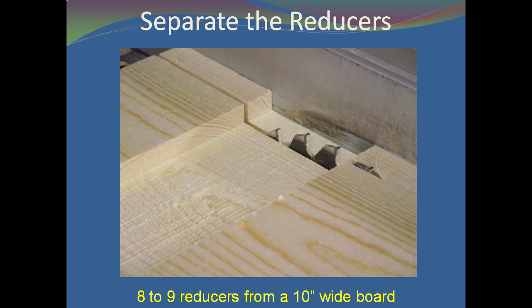Separate the reducers from the large board by repeatedly cutting off 3¼ inch strips. You should be able to get around 9 reducers from a 10 inch wide board. The actual number depends on the width or the kerf of your saw blade.